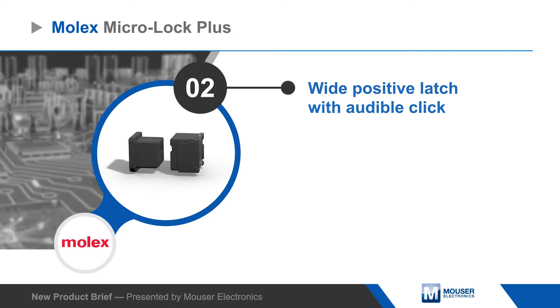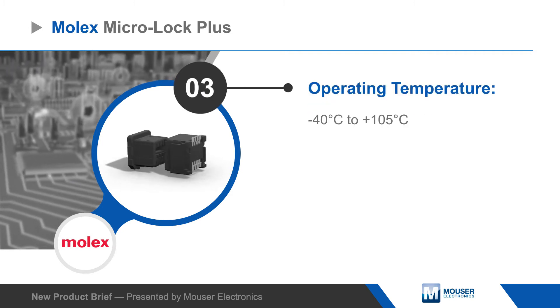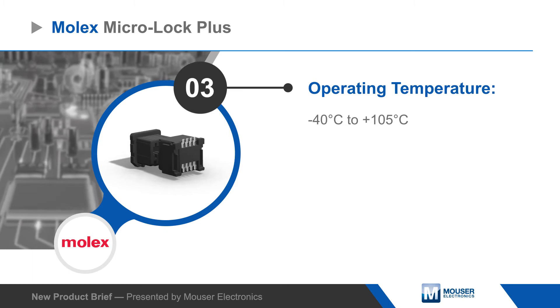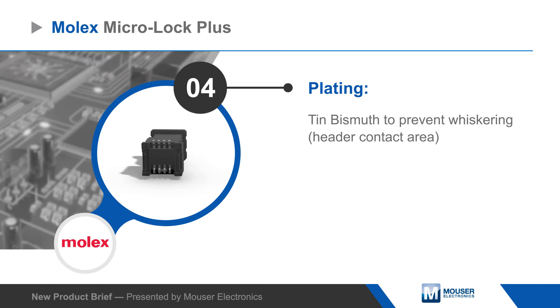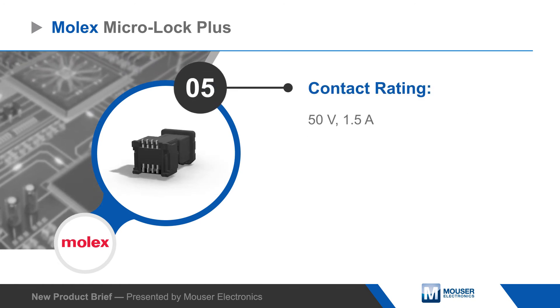Contacts are rated to 50 volts and 1.5 amps and have a dual contact design to further increase reliability. Connectors are available in single and dual row versions with 2 to 42 circuits and in various colors to aid assembly.